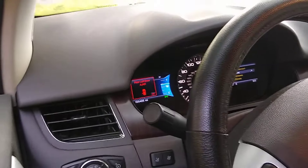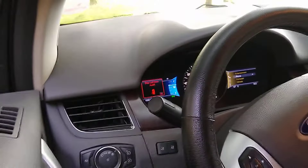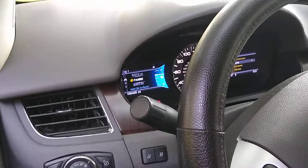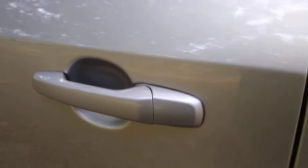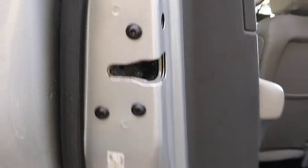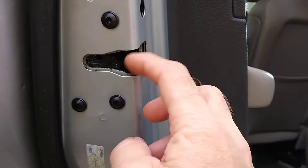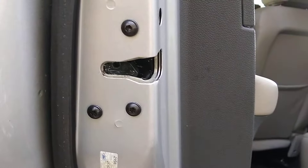If you have a problem like this — and this isn't just for a Ford Edge, I've heard of different vehicles having the same problem — try lubricating those door latches, because it may have gotten stuck, especially if it's a door you don't use often. White lithium grease is what's actually recommended.